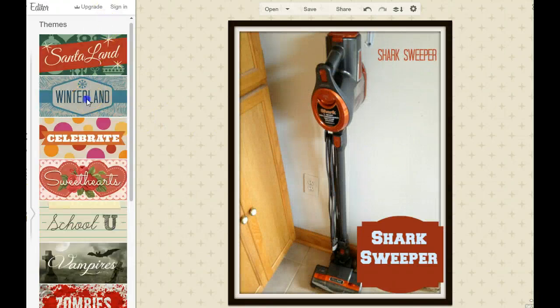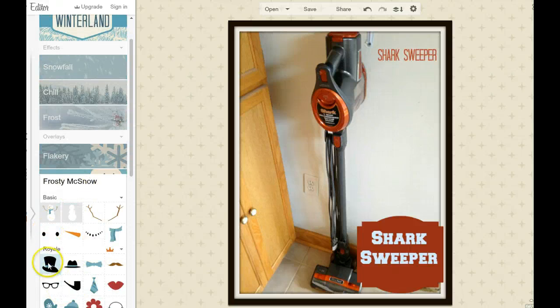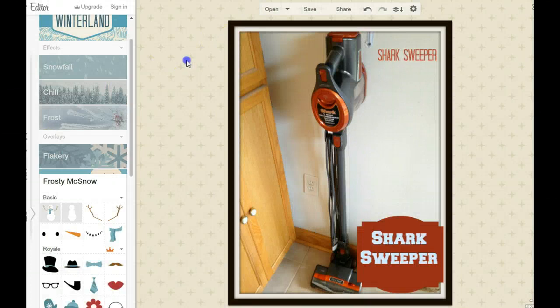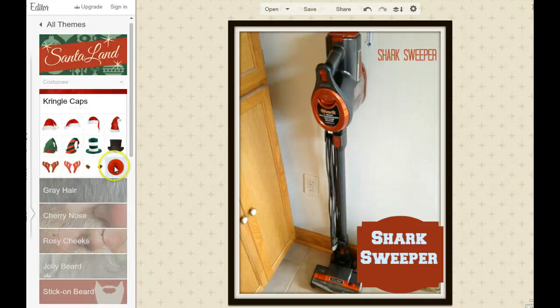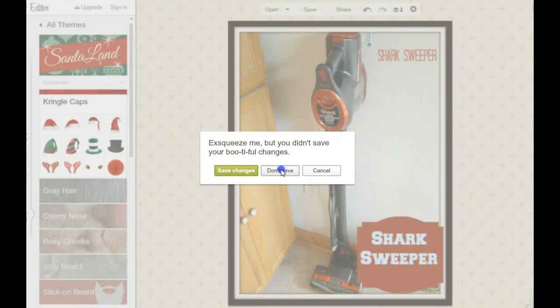Moving down here, now they have some new themes where you can go in and grab all kinds of things like frosty hats, gnomes, and different things like that. Every holiday now they're coming out with new themes to use — for example, Kringle Caps. They're really expanding this whole area. So that's kind of an overall basics of PicMonkey.